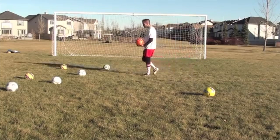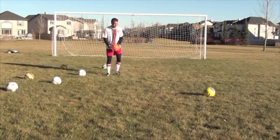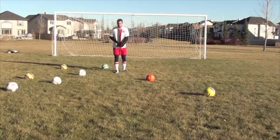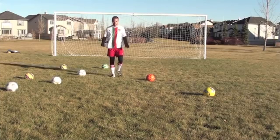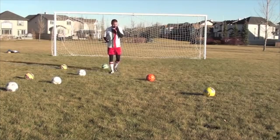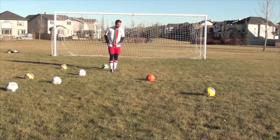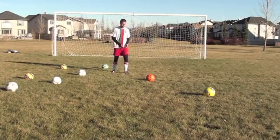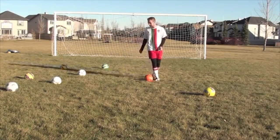In this video I want to give you three different types of slide tackles. Before we get into the technique, when it comes to sliding, you have to be brave. You have to be willing to put your body on the line. I'm not going with the intent of hurting this guy — I'm going with the intent of getting this ball back. So let's get into these different techniques.